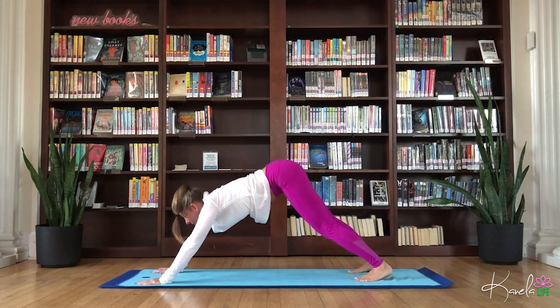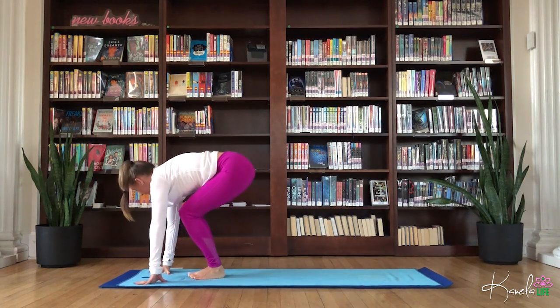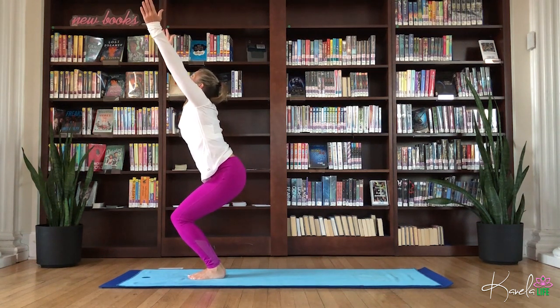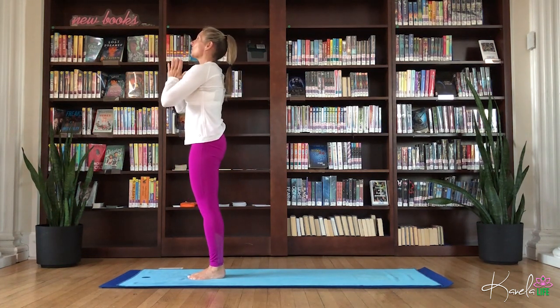Gaze forward. Walk, step, or float the feet. Inhale, come back to chair pose, Utkatasana. Inhale, all the way up. Exhale, hands to heart.